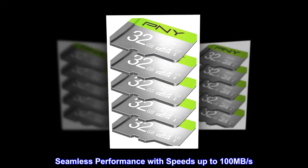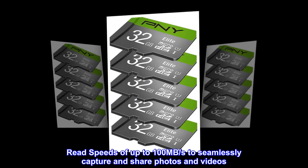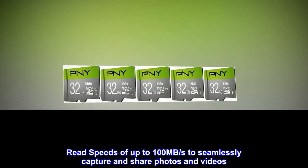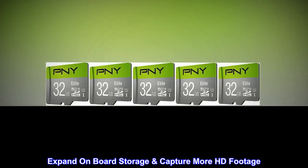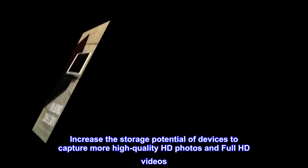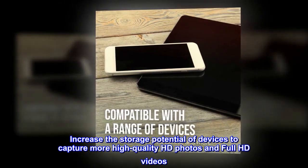Seamless performance with speeds up to 100 megabytes per second. Read speeds of up to 100 megabytes per second to seamlessly capture and share photos and videos. Expand on-board storage to capture more HD footage.